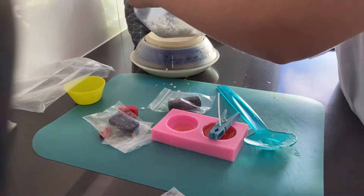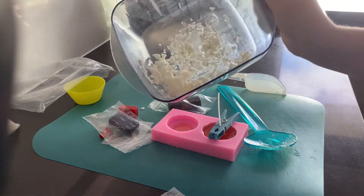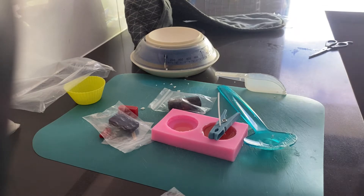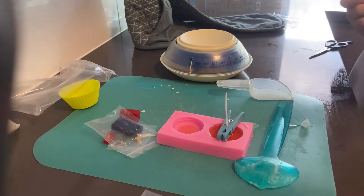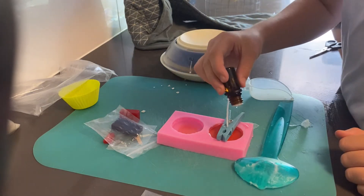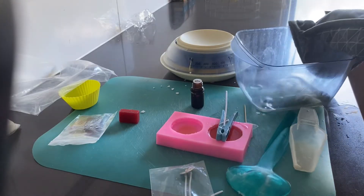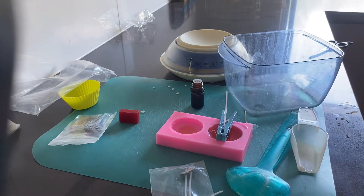Into one half of the candle you're going to put in the wick and hold it in place with a clothes peg. This will make sure the candle stays in a straight direction so that you can light the wick later on. Here I'm just adding the scent — I chose strawberry, but feel free to choose whatever scent you really want.